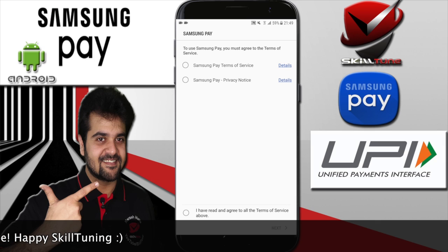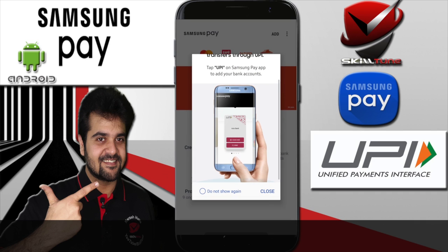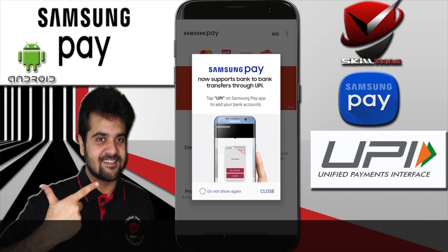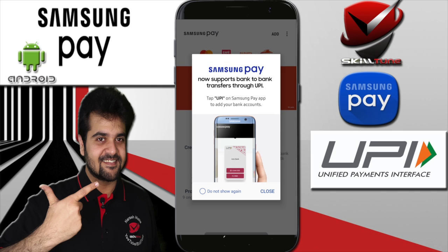Now it's time to demonstrate the new update on Samsung Pay, which is the UPI-based transactions. It now supports bank-to-bank transactions through UPI. Let me quickly demonstrate how it works.